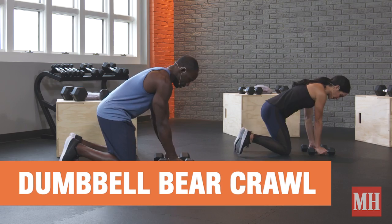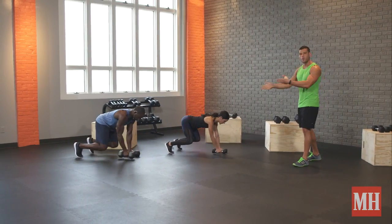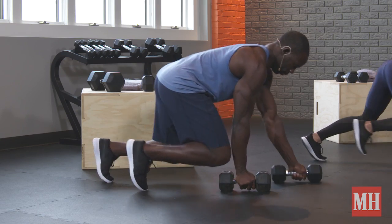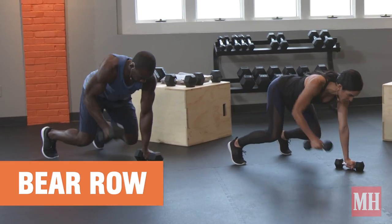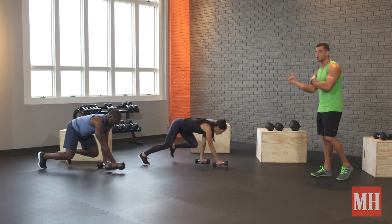Get in a bear crawl position, holding a pair of dumbbells. We're going to do a bear crawl in place on one side, go back, other side, move to a bear row on one side, bear row on the other side, then we finish with a donkey kick — explosive — and now keep going.